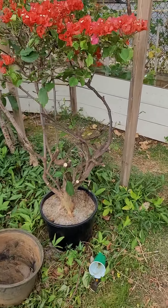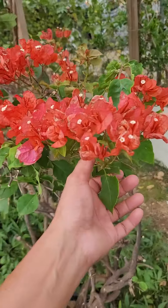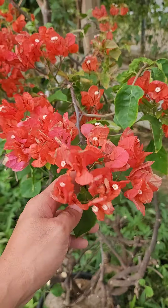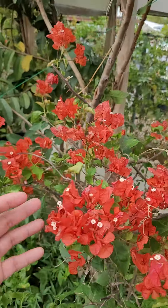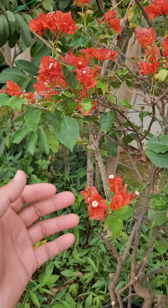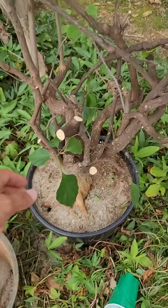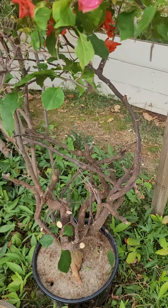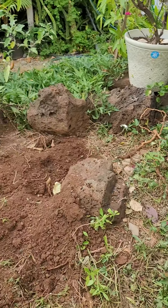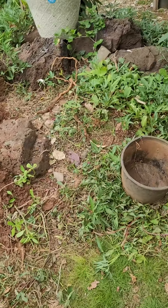So my problem now is: what is this bogey? We need to identify what bogey this is. So if anybody can help me identify it — I already cut it out.